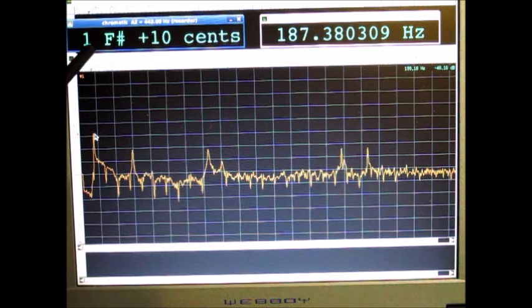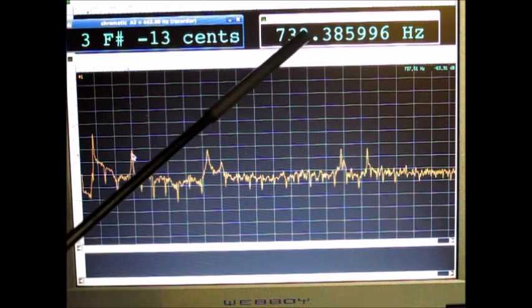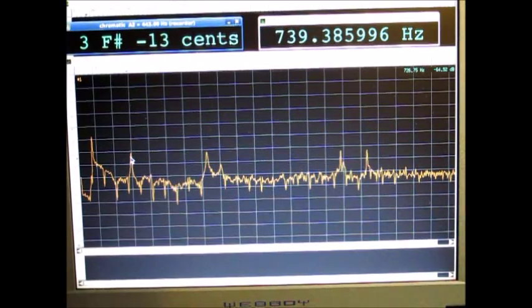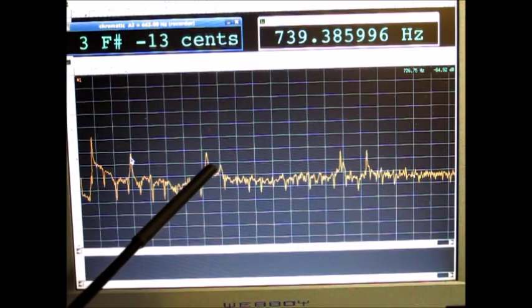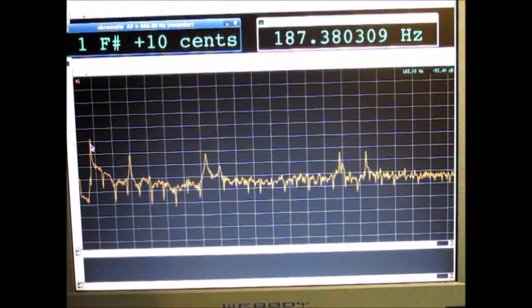We have another peak here that's two octaves higher, meaning a four-times frequency from the fundamental. If we go four times it must be roughly 800 Hz, and here we are. The third peak is at approximately nine to ten times the fundamental frequency, so this should be somewhere around 1800 Hz.